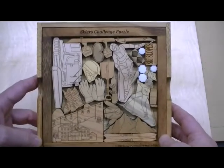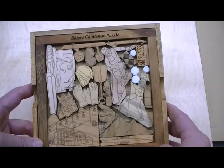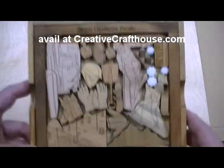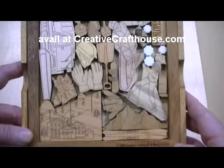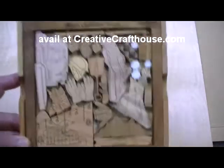Made right here in our Hudson, Florida shop, the original artwork by our own Anjali Rami, and I hope it's something that you can enjoy. It does come with the solution picture. Thanks very much — Dave at Creative Craft House.